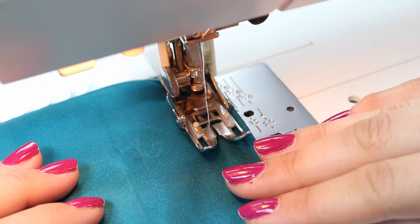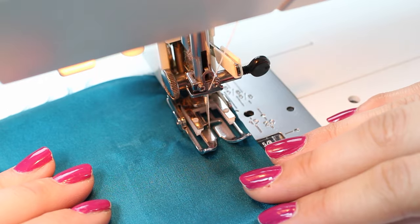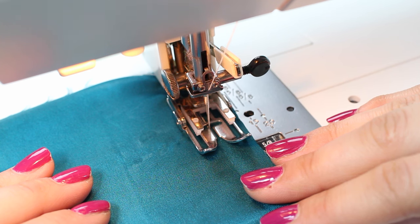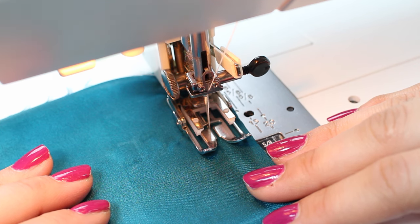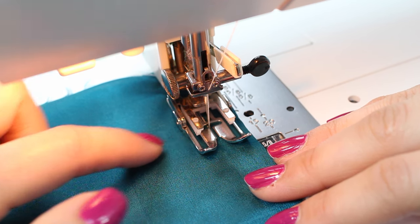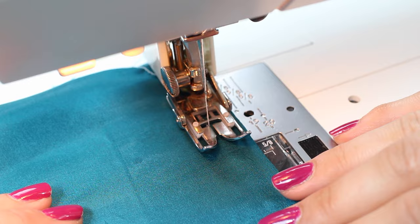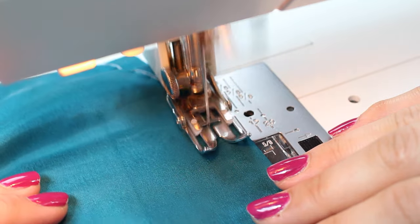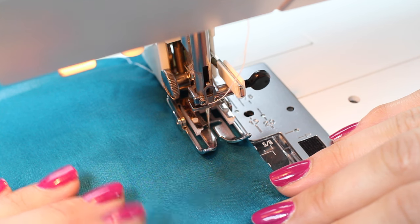Generally you'll be completing a straight stitch, and with lighter-weight fabrics you want a smaller stitch length. A standard stitch is 2.5mm — for lightweight fabric, work with about 1.5 to 2mm. You can see there's a little wrinkle as I'm sewing, which could mean I need to go to a smaller needle size; I'd potentially try a 65/10 with this fabric. It's a little bit of test, test, test before you begin.